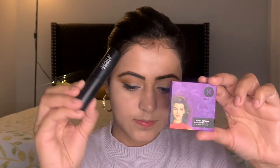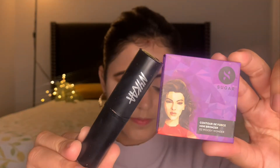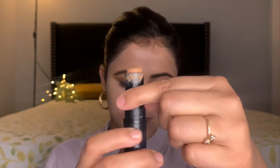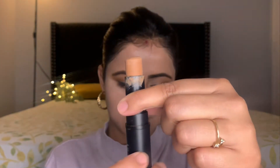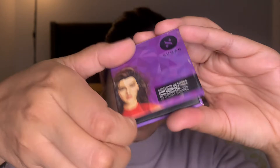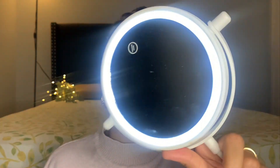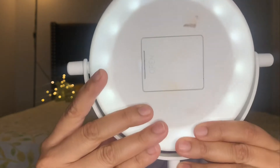Once done, I'm going to add dimensions to my face — let me tell you what that means. While providing dimensions to your face, you are creating shadows on your face to bring your features forward, enhance them, and create depth. So beginning with contouring, I'm first going to put my mirror right in front of me and, looking straight into it, figure out where I have shadows on my face.